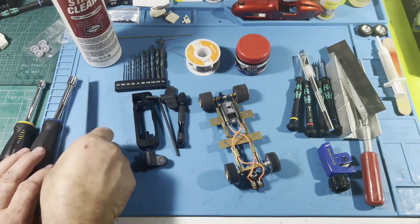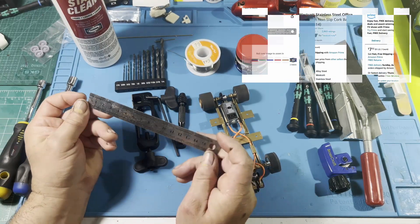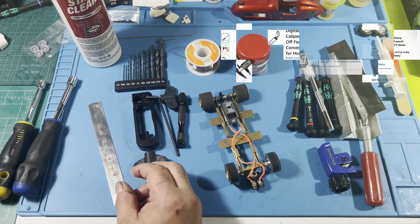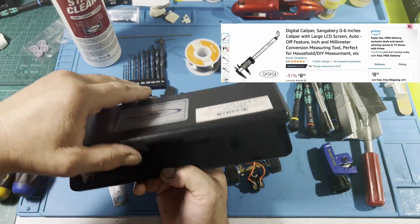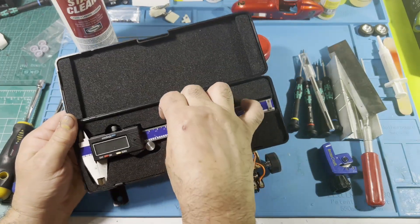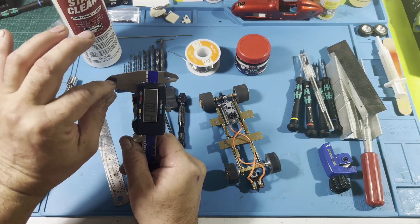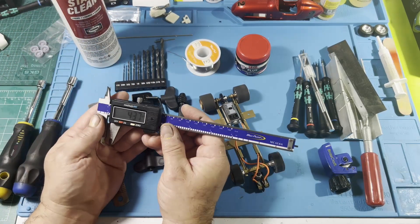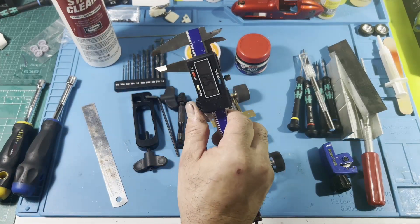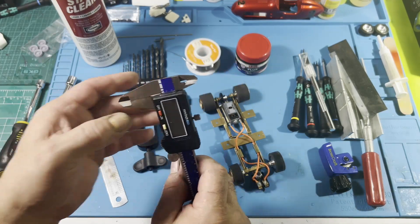For measuring, a ruler is super important. This is a small simple one — you can get a bigger one if you like, but I like this one because it's not big and cumbersome. Another important tool is a caliper. I've had this one for over 25 years from my mechanic days. They're fairly cheap now — under 20 bucks on Amazon. Please get a metal one, not plastic, because the jaws on plastic ones wear out. A caliper is a must-have for measuring your chassis, tires, and dimensions.